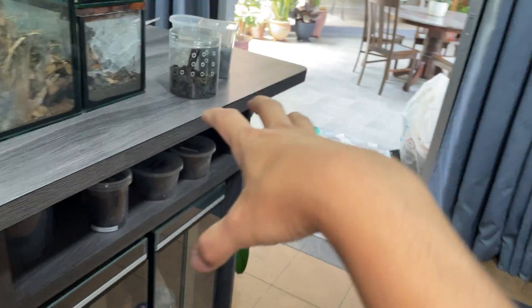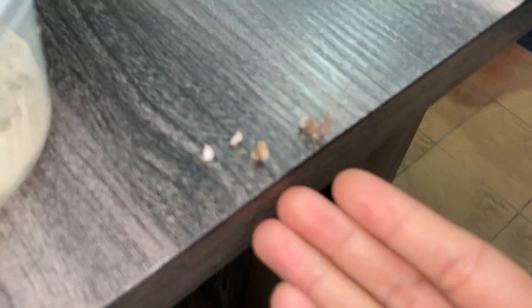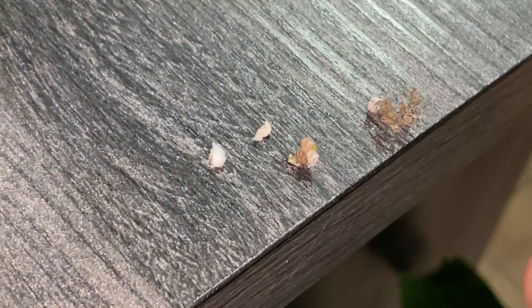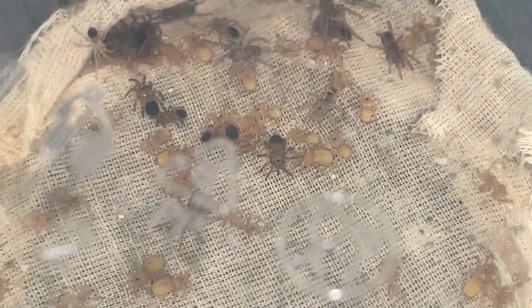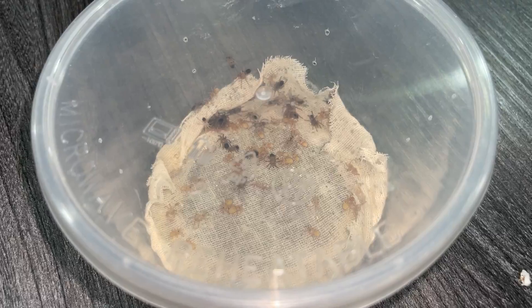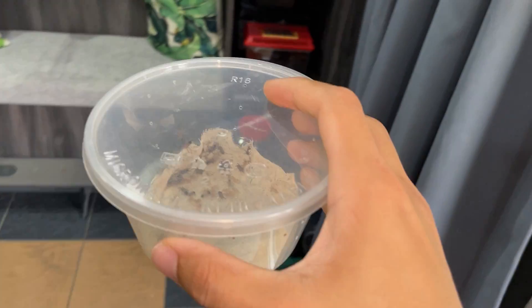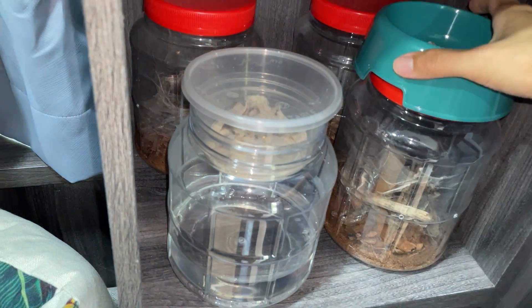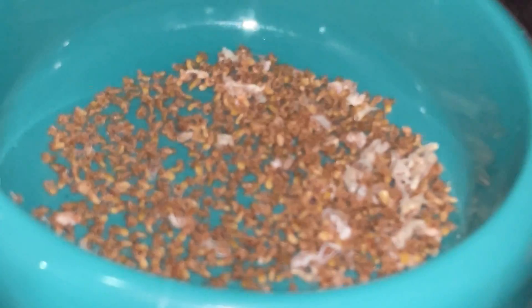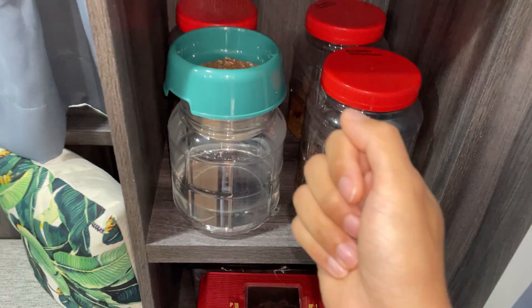So yeah guys, that'll be it for this video. Just wanted to update you mainly on the LP slings — I'm sure you're wondering if there were any more deaths. Well, technically there are a few, unfortunately. No idea why, it's just so weird. But thankfully it wasn't 100% death, because that would be very, very not good. I'll see you guys in the next video — take care, stay safe, have a good one. Peace. Look at all the unfortunate dead ones — so sad. We could have potentially had maybe over a thousand babies.